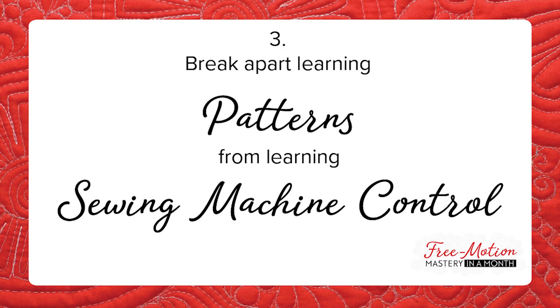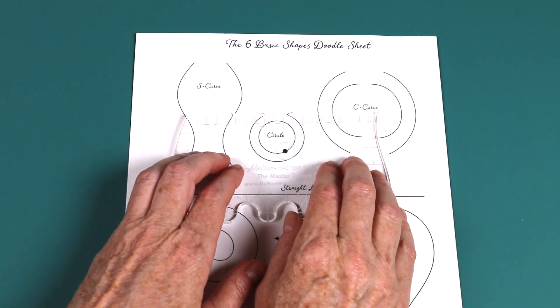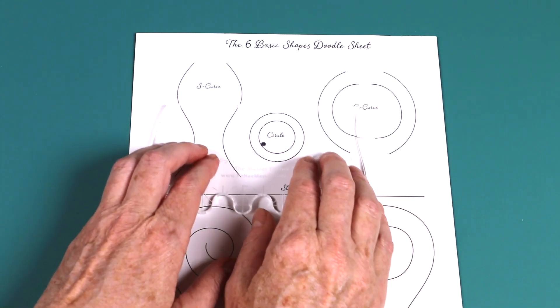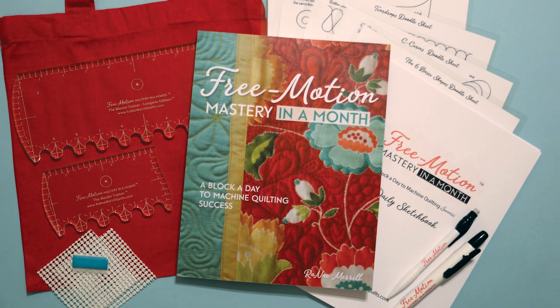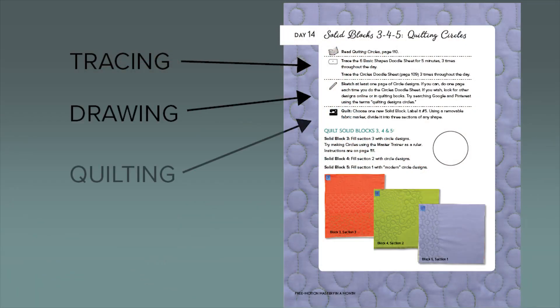Third, we'll separate learning patterns from learning sewing machine control. You'll actually start learning patterns and embedding muscle memory away from the sewing machine by tracing them with the master trainer tool and doodle sheets. Free Motion Mastery in a Month gives you 31 daily assignments. Each day's assignment has three parts: tracing, drawing, and quilting.